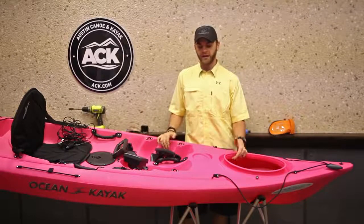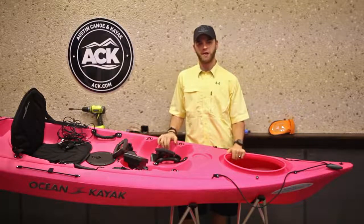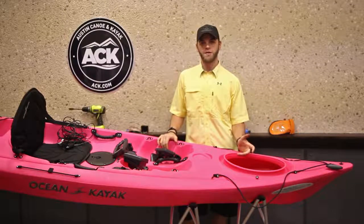Hi, I'm Jeremy with Awesome Kayak. Today we're going to cover a couple of things about installations for fish finders on kayaks. Right now, out on the market, there's quite a few options you can go with.